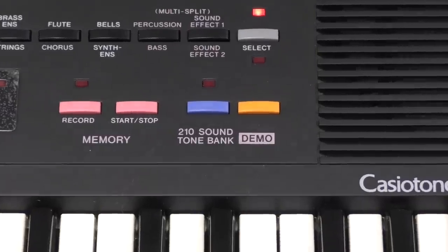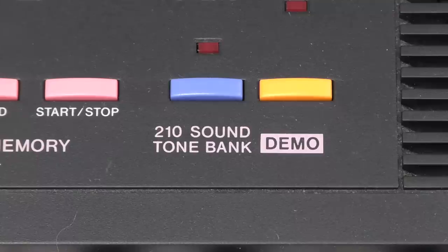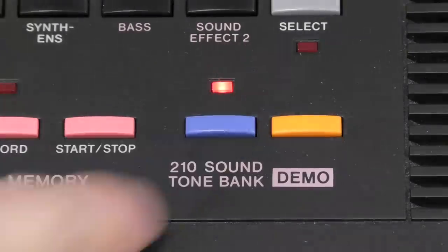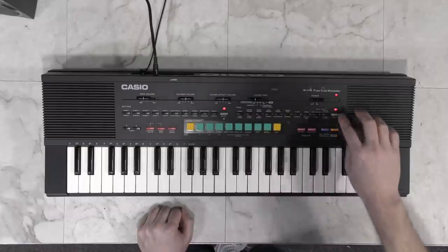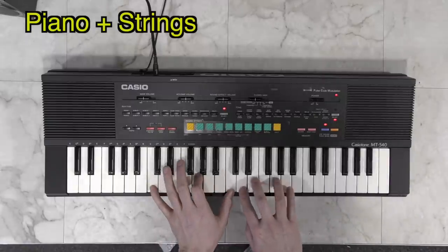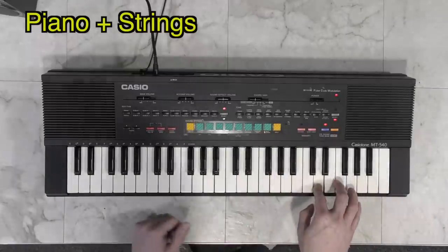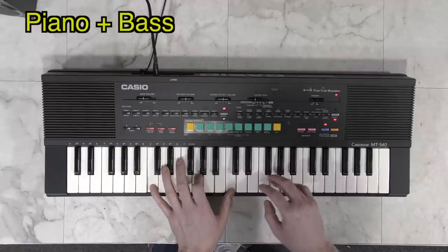Let's have a look at the 210 sound button. This is really mislabeled — it should just be labeled something like 'sound layer.' Basically, you start off with a current sound such as piano, then you push the button and the LED comes on, and you can select an additional sound to layer. This doesn't sound too bad if you pick the right combinations. For example, piano plus strings sounds OK. But what about piano plus bass? Yeah, that sounds awful.